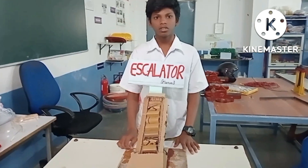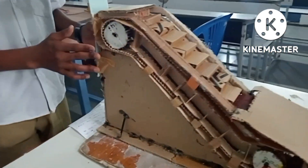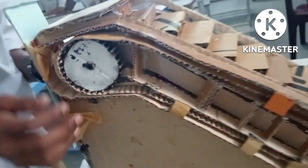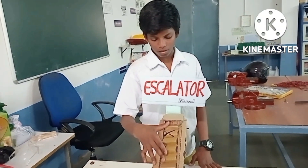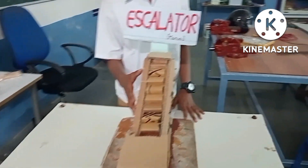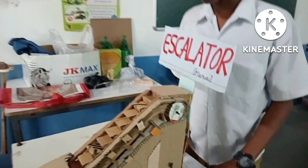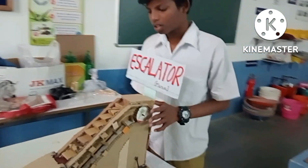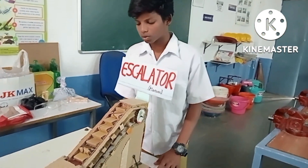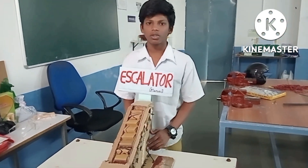I used cardboard to do these side holes. I used toothpicks to connect the wheels and the chain. And I made these steps to connect the escalator. Finally, I joined everything together at one place. A few years ago, I saw an electric escalator, and at that time I was curious to know more about it. That inspired me to do this escalator.